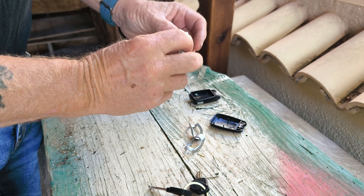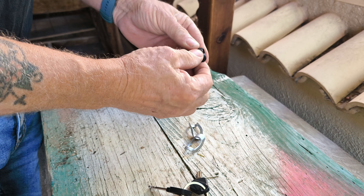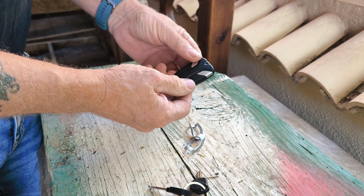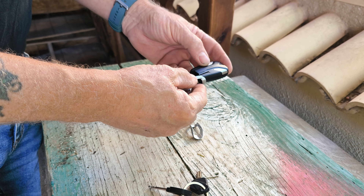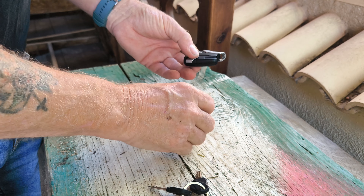When you get the battery out, what you want to look for is — this one's a Panasonic CR2032, 3 volt. Make a note of that. Next time you're in a hardware shop, you can get a pack of about four or five of these. They're pretty standard. Get a pack and at least leave a couple in the back of your bike, because they can drain and go flat without warning.